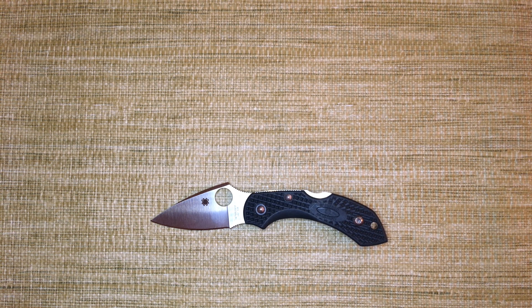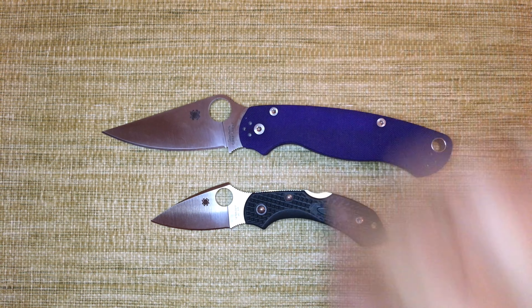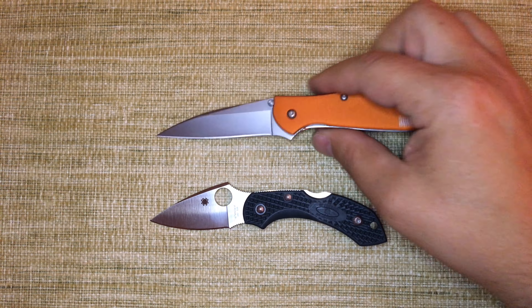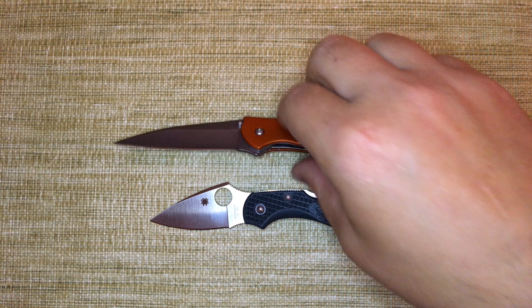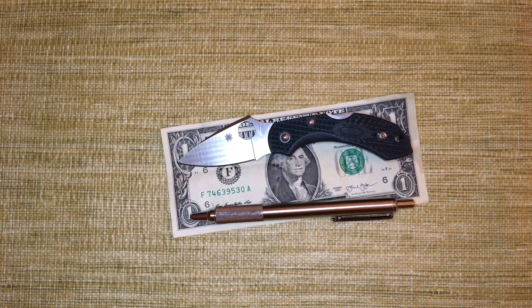Let's do some size comparisons — the Spyderco Delica next to the Dragonfly, the Spyderco Paramilitary 2, a smaller EDC knife, the Kershaw Leak, a US dollar bill so you can see this is a tiny knife, and a zebra pen.